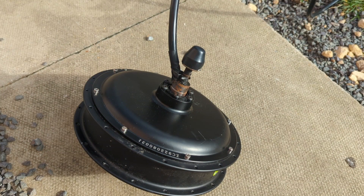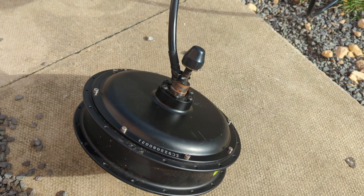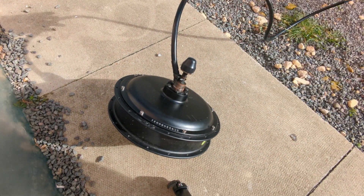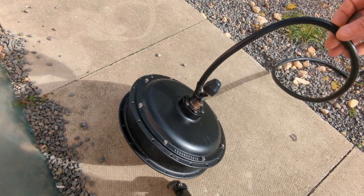Greetings YouTube, it's Sunday the 19th of February, and one job I've got to do is remove the wire from the motor — not all of it. I want to leave just over a foot on here.